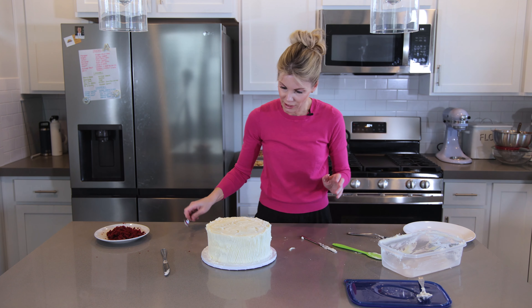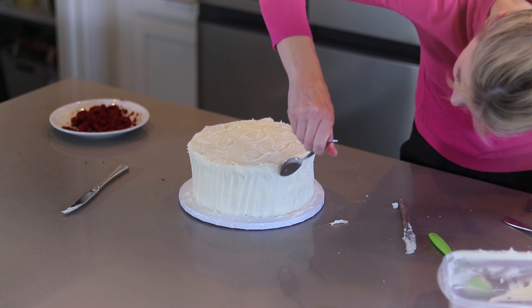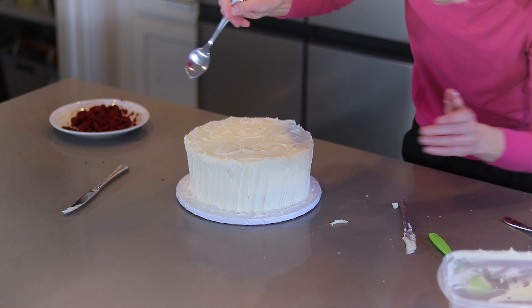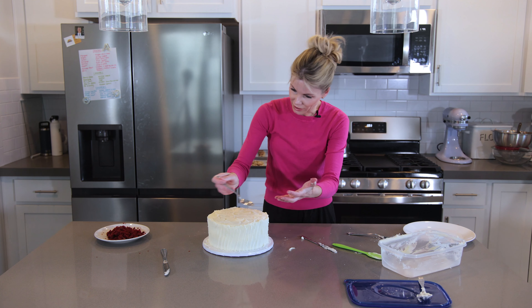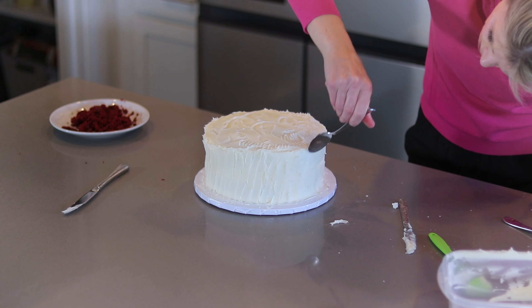I'm going to stick with the spoon — it's my favorite — and it covers those fork marks right up. Dragging the spoon up also helps get a sharper edge on the top as well.